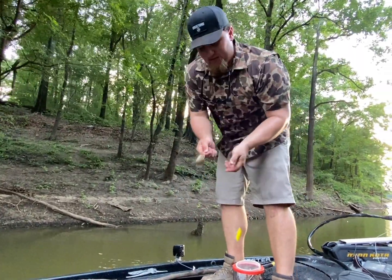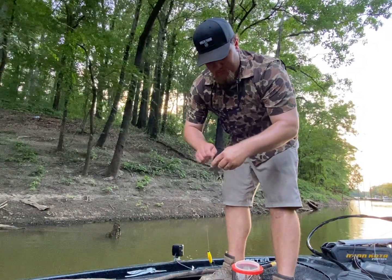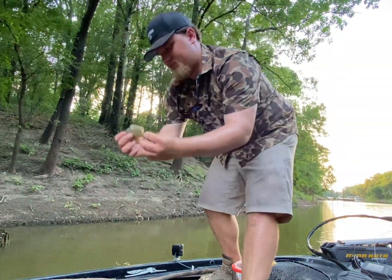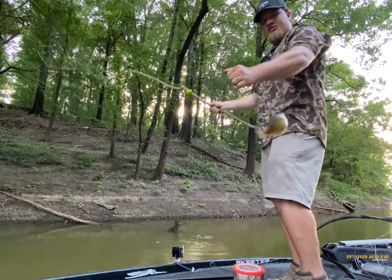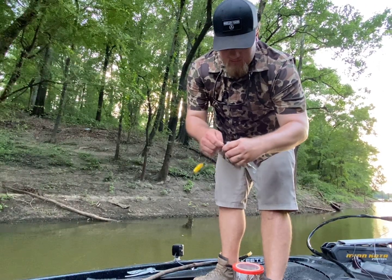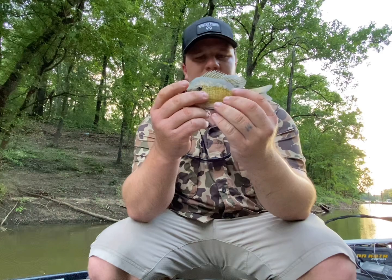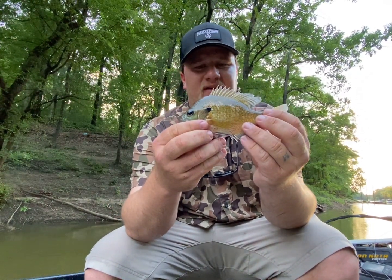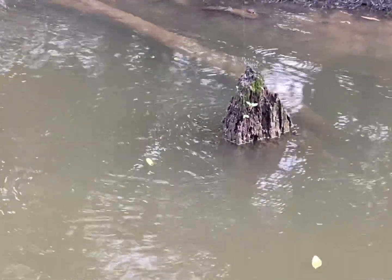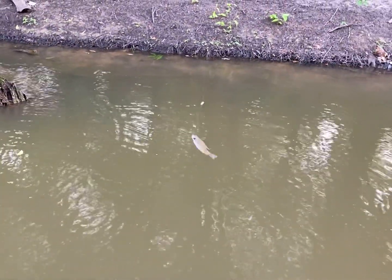Catching a bunch of little bitty ones today, which is completely different than the other day — last week we were catching nothing but hand-sized brim. I'm not real sure what the difference is today; the water has dropped a little bit. There's a better fish — pulled him right in the boat. That's a decent-size brim, he took it straight down. That one is just about big enough to keep — lucky for him, I'm throwing them all back today. He's tiny — I don't even know how he got the hook in his mouth.